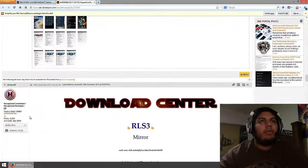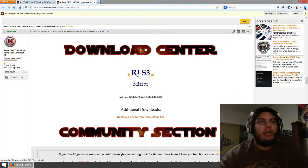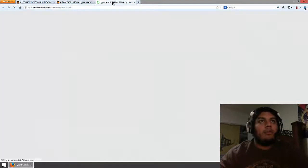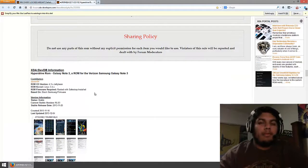All you have to do is go down to the download center and download the RLS3, which is the latest one as of today. Just open that up and download the zip file. It is 1.2 gigabytes, so it is a pretty big file. I personally already have it on my phone and it is already installed.